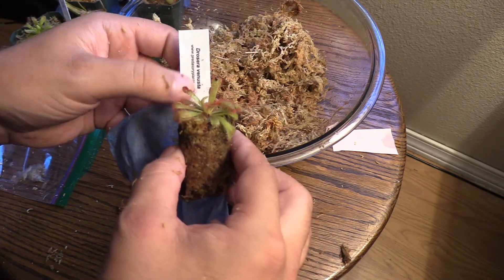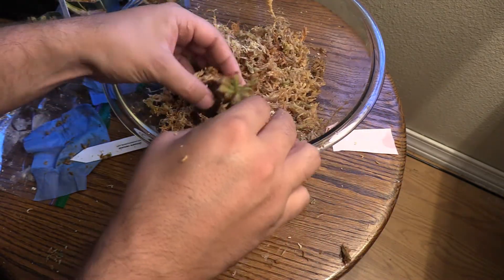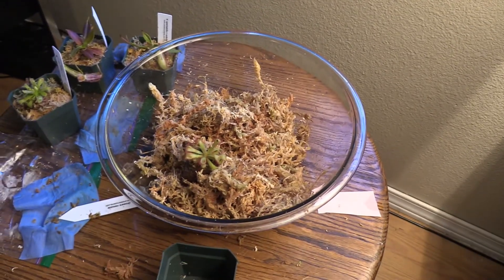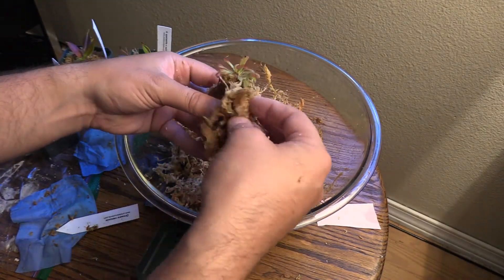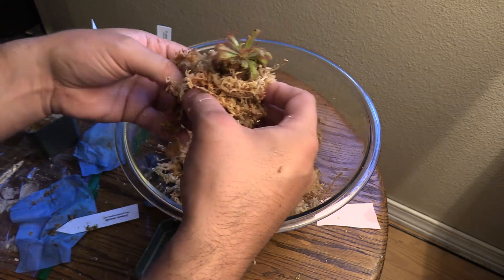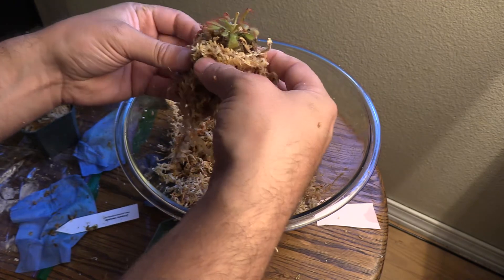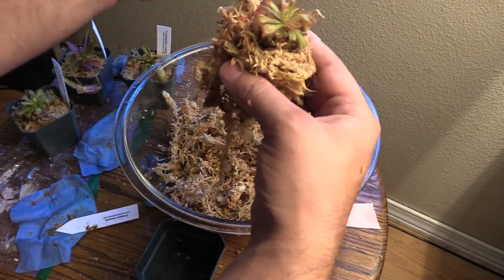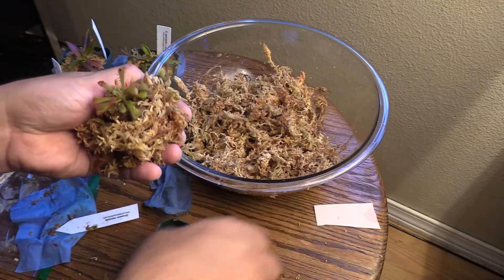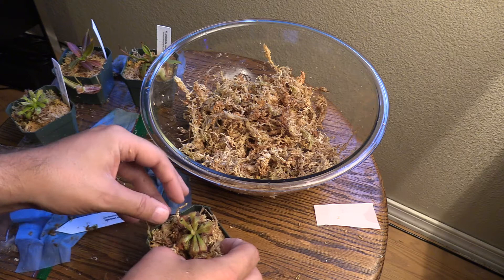All right, I'm going to have some moss left over — quite a bit actually. Let's go ahead and get this guy wrapped up in this long fiber sphagnum moss. Maybe just a little bit more here. Okay, let's see if we can drop him into the pot. There we go — into your new pot, little sundew!